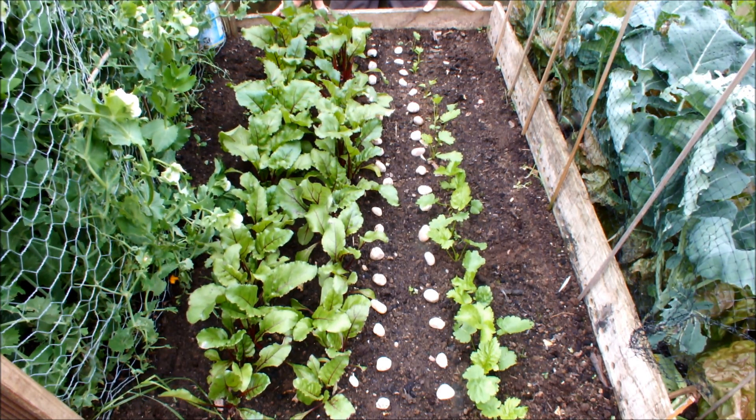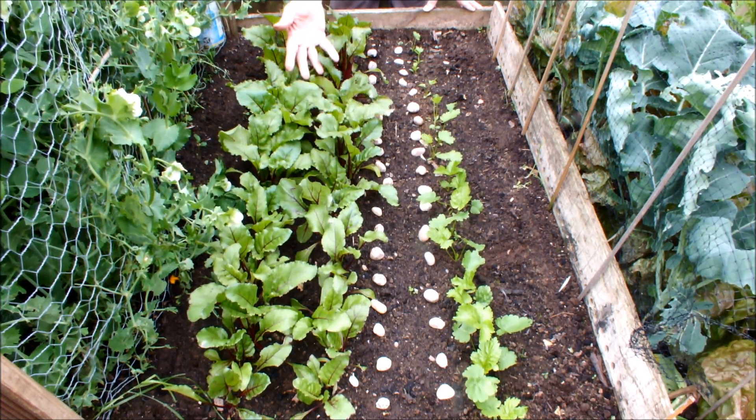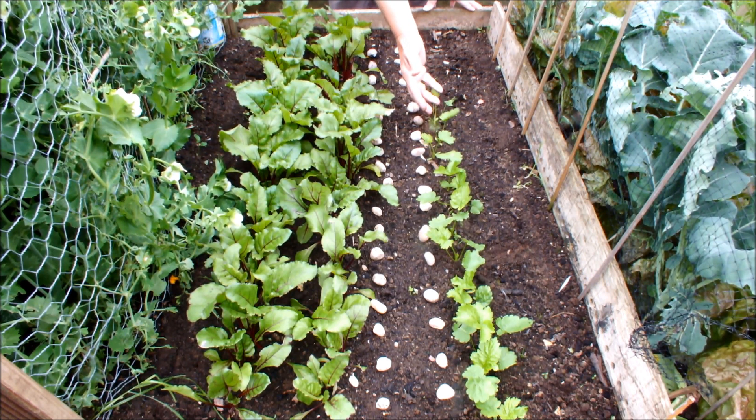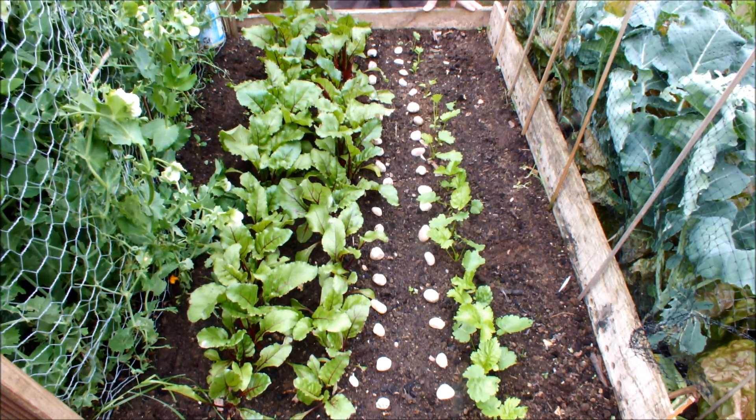Hello, these are my beetroot, these are my parsnips. Both were sown as seedlings. The parsnips were germinated indoors on wet tissue and transplanted out as seedlings. The beetroot were germinated indoors in a little bit of soil and then brought out and grown on as seedlings, and when they had only two leaves on them I transplanted them out into this raised bed.